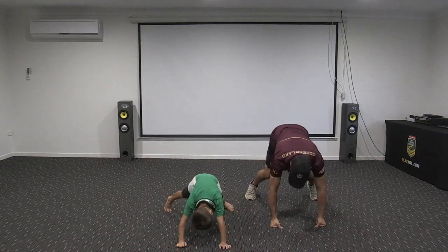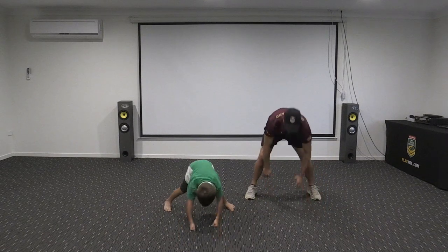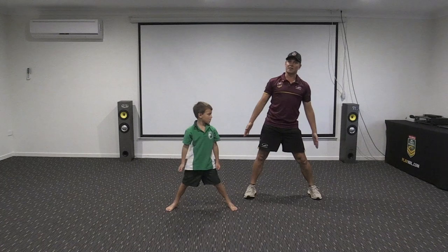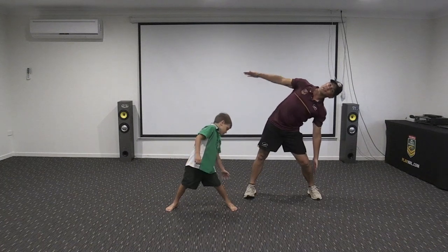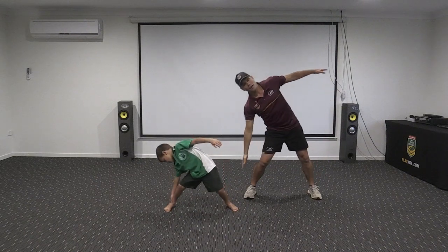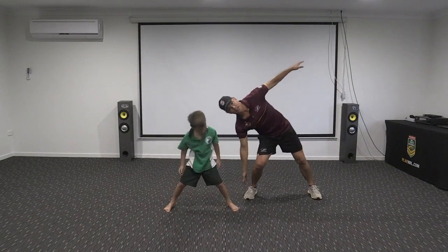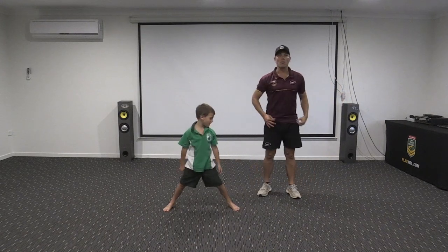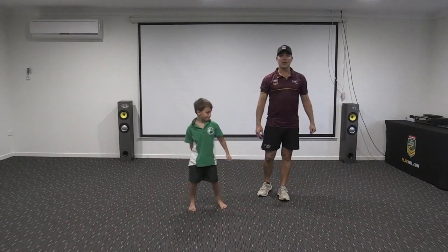See how far forward you can lean until you need to put your hands down. Good catching! Come back up. From here we're going to try and touch our ankle just by leaning sideways — leaning sideways, touching your ankle, leaning sideways, touching the other ankle. Awesome!